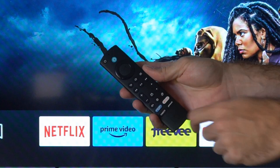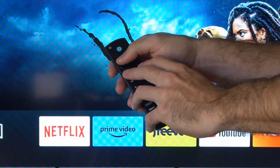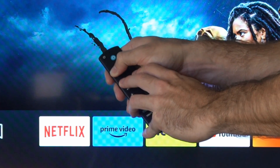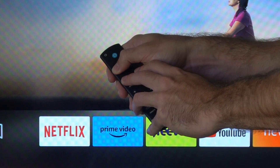So I want to press the back button, the menu button right here, and then the left button at the same time. So let's press all three of these buttons down. And after about five to ten seconds, our remote should go ahead and reset.